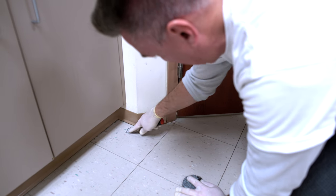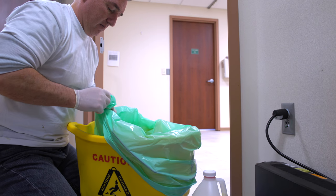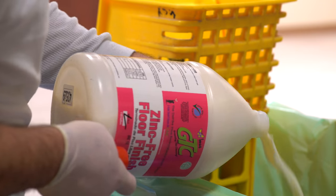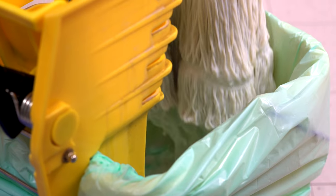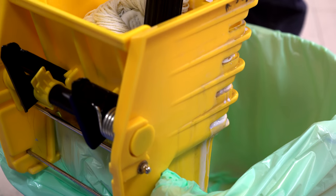The floor is now ready to be finished. To save cleanup time and to keep your equipment clean, line your finish bucket with a plastic trash can liner. Place the approximate amount of finish necessary to do the job in the bucket. Immerse the mop in the finish and wring it out — just enough so that there is no dripping.